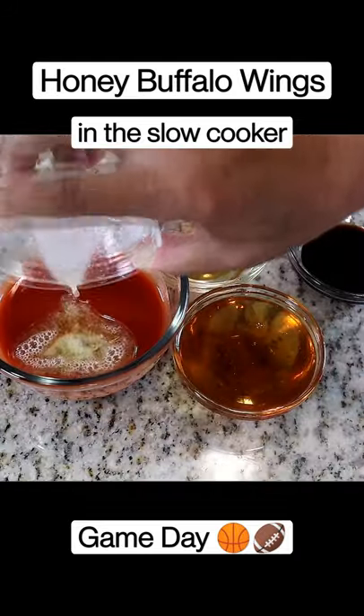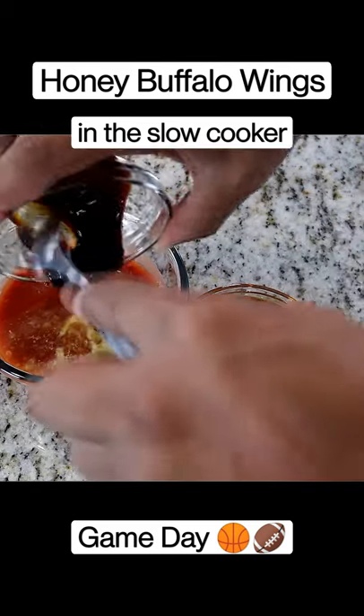Melted butter in here, apple cider vinegar, hot sauce, and our honey.